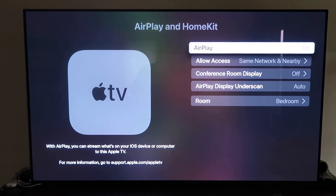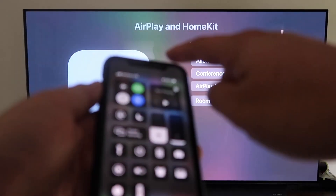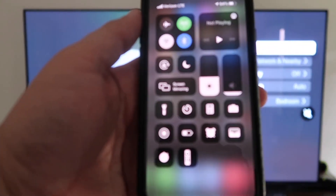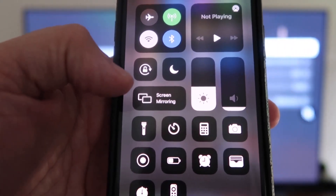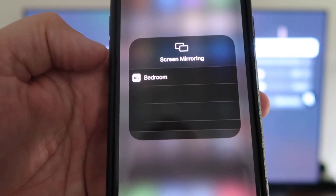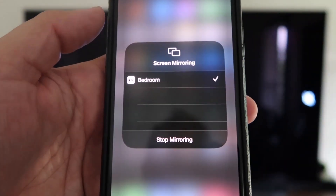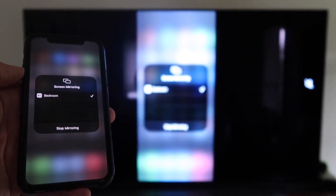Once AirPlay is on, grab your iPhone and make sure it's unlocked. Swipe down from the top right corner to bring up the control menu, and tap Screen Mirroring. It automatically recognizes the Apple TV nearby — just tap on it, it starts to think, and then voilà, it's mirroring right to your TV.